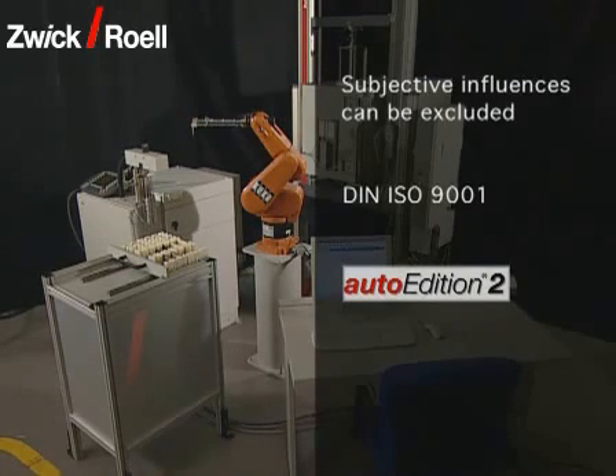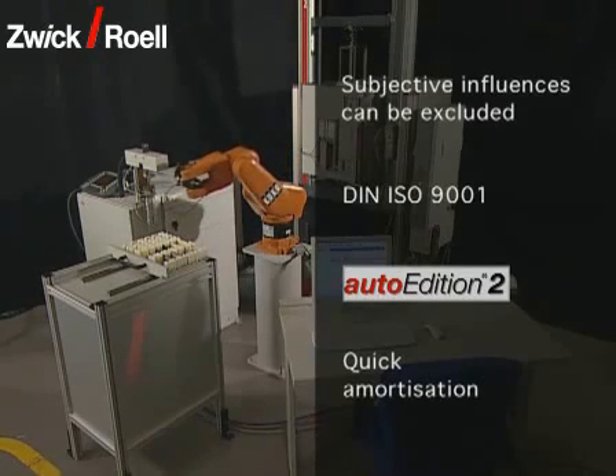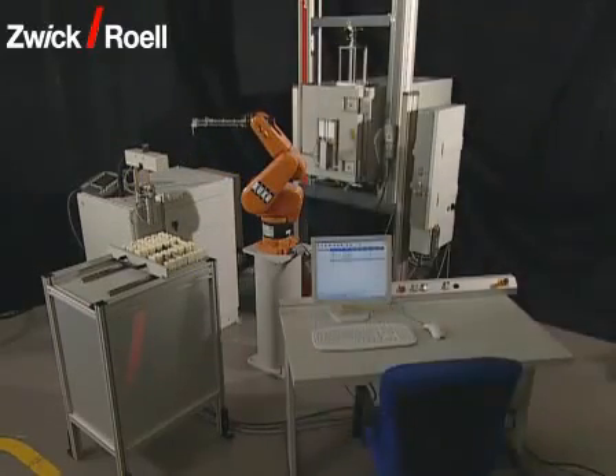With the Svik software Auto Edition 2, an automation module is used which meets the most modern technical requirements. Due to the low test costs per specimen, a testing unit with automatic specimen feed pays for itself within a period of about two years.